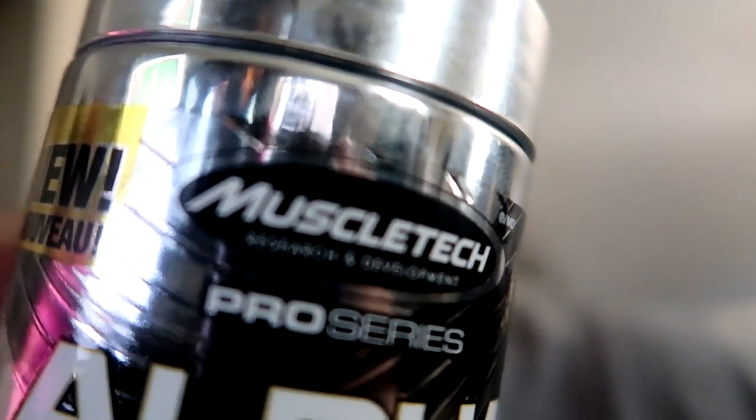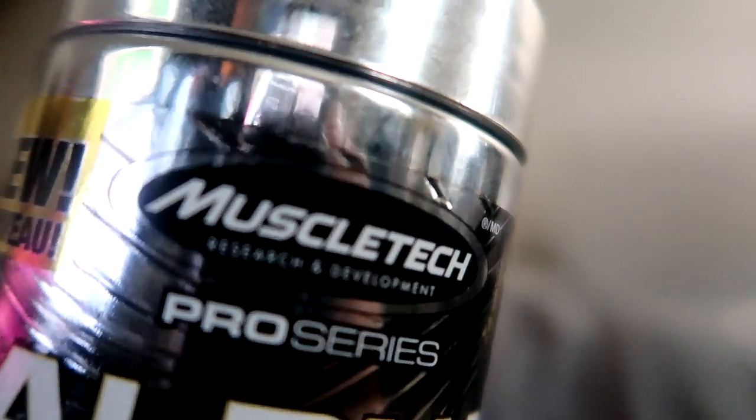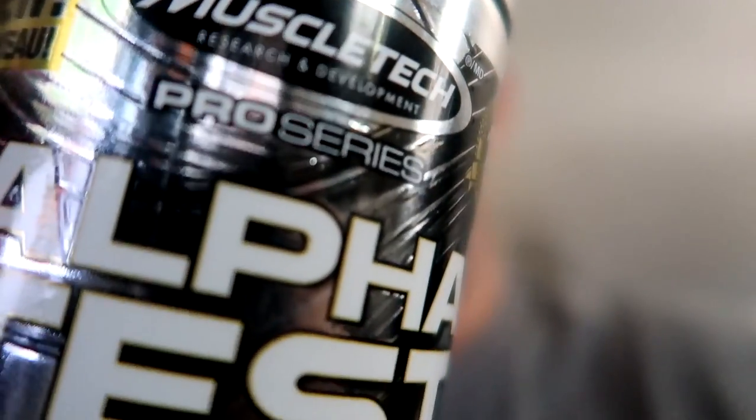So that's from company Muscle Tech. I've seen them sell stuff at our local Walmart — I know our local Walmart carries this brand. I don't know if they carry this exact product, but they do have the Muscle Builder, the creatine, and some whey proteins. Today would be day three of me taking these. I haven't done a workout yet. I might skip a day and just go outside and do some yard stuff.